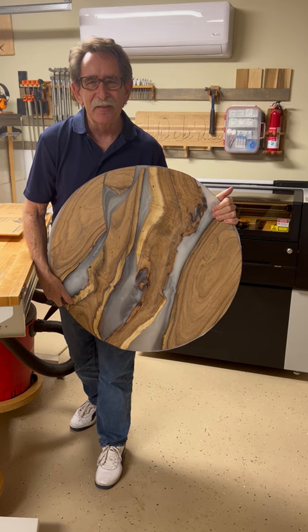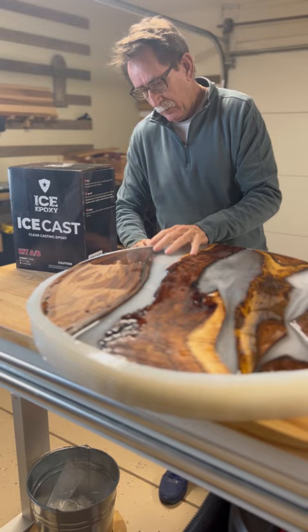We all have that one friend that's a little reluctant to take a gift. Well, I have just that. I want to make this for one of my friends. I've even shown him the wood that I'd like to use for his.